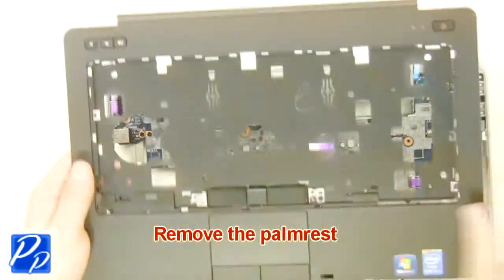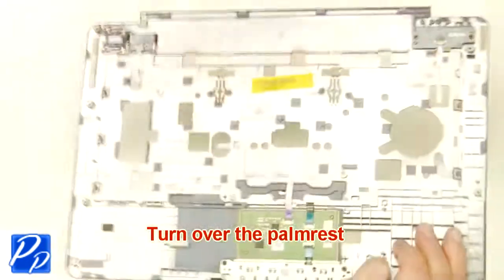Remove the palm rest. Turn over the palm rest.